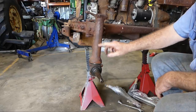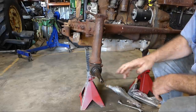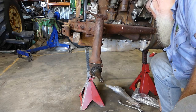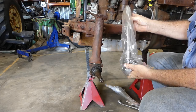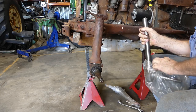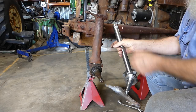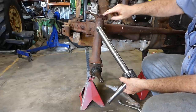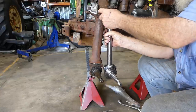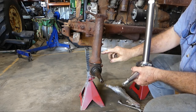We've decided to check the bushes and replace the kingpins on this little grey Fergie. We've taken the hub off — that's in another video. So now to get this kingpin out, we have a new kingpin. The bottom half of the kingpin is the same. The only difference between left and right is this mark here — that's the relief for this bolt. So this one here is for this side because when I line that up straight, this bolt lines up through there.